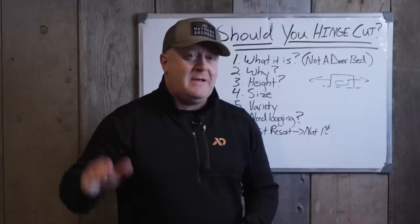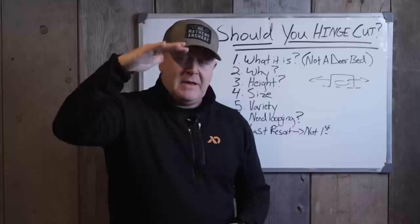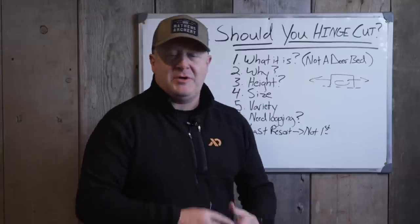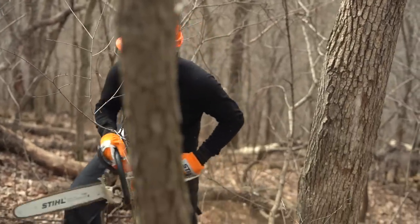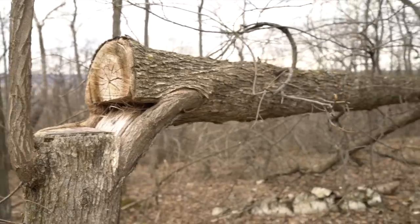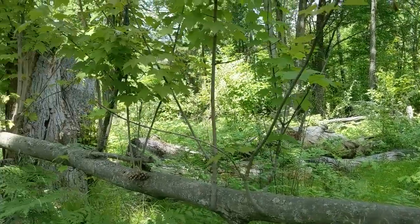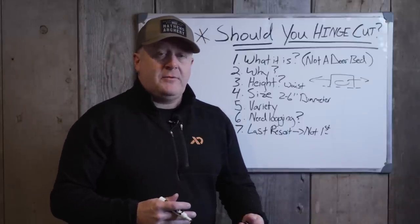Always think about side cover and browse. That's why we cut waist high, not head high — and not a very smart thing to put your chainsaw at face level either. We don't cut too low because then deer can see over it, and we don't cut too high because it's unsafe and puts browse above their head, which is the opposite of what you're trying to accomplish. Typically, the tree size is anywhere from two to six inches in diameter at waist height. It doesn't matter how tall the tree is — if it fits in that range, it's easy to manipulate and push it over the direction you want.